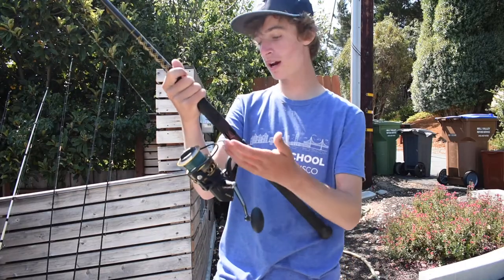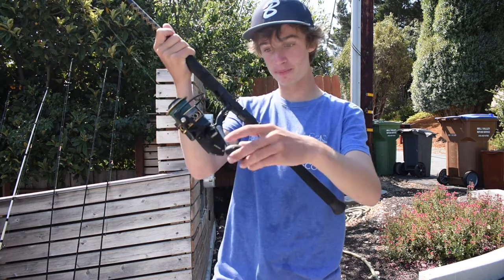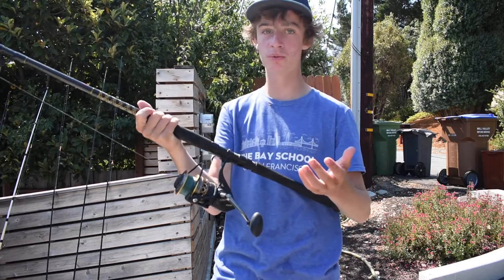Another great thing about this Penn Battle reel is it's super smooth when you're reeling in, and this handle part right here, it doesn't fall off — it always stays on no matter what. It's just a really smooth reel overall.